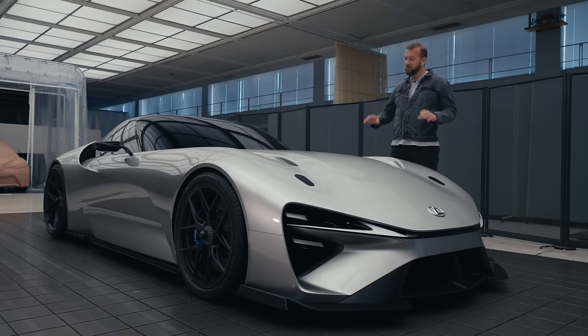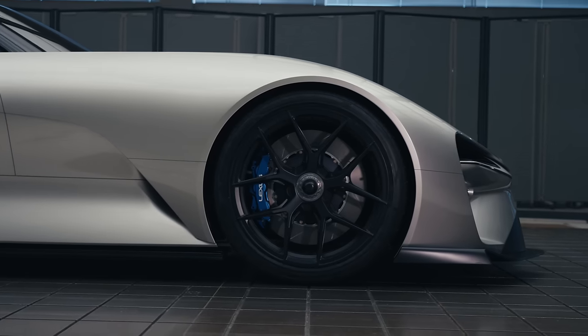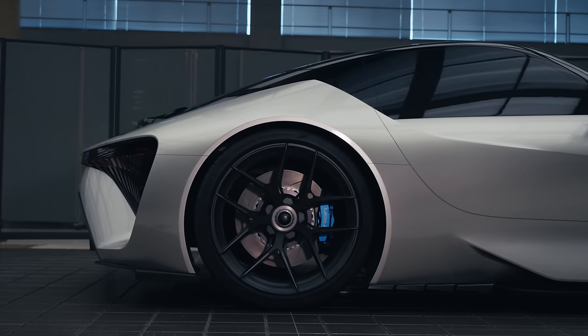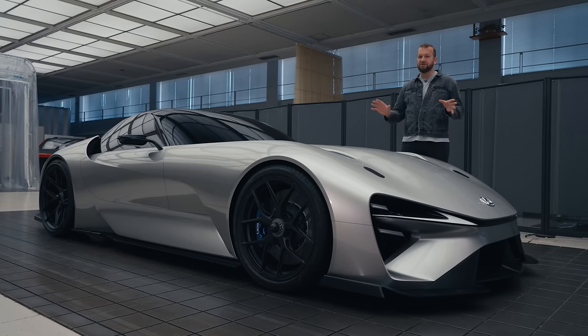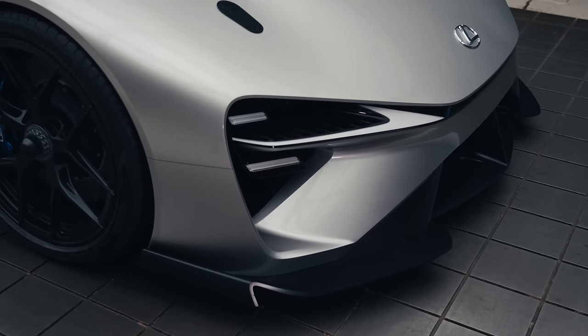The name might be a bit rubbish, but you cannot deny that this is a striking looking thing. It's more front-engine Super GT than EV bubble. For me, it feels like a bit of a mish-mash between a McLaren supercar and a Ferrari 812, and I mean that as a compliment.